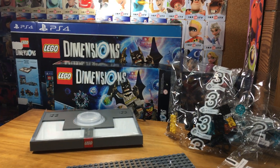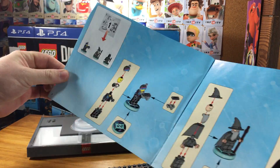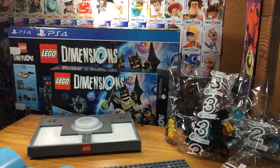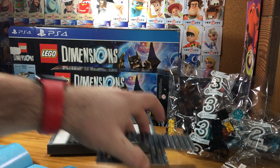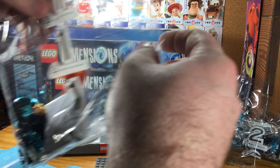All right, so we're here now about to put together the LEGO Dimensions Portal. I've got the booklet here, and I'll spare you having me constantly show you the booklet as I go step to step. Instead, I'll just kind of put it together here for you. So the first thing it tells you to do is open up bag number one.